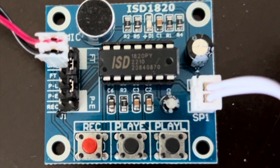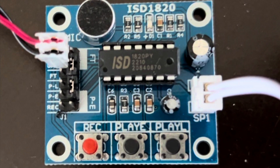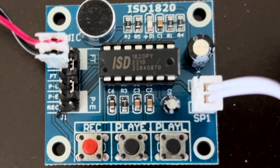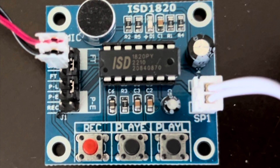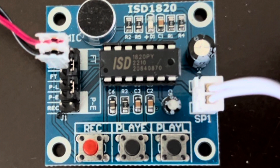It basically can record and play back sounds. It comes as a standalone chip, but more frequently it comes on this little module board. You can get standalone chips from Amazon, but they take longer to ship, and you could take the chip right off of the module if you want. The module board itself comes with all the extra accessories needed in order to use the chip right out of the box, and it comes with a microphone already attached — it's a little electret condenser microphone.